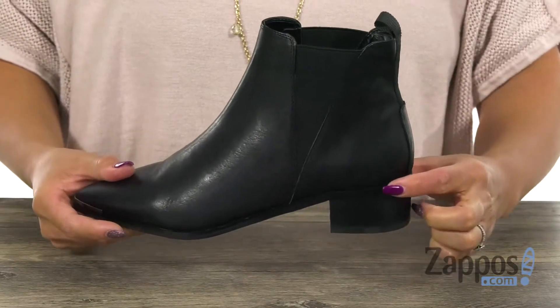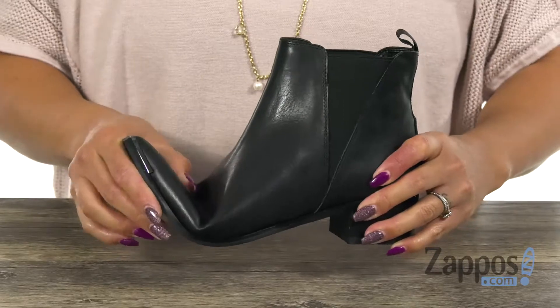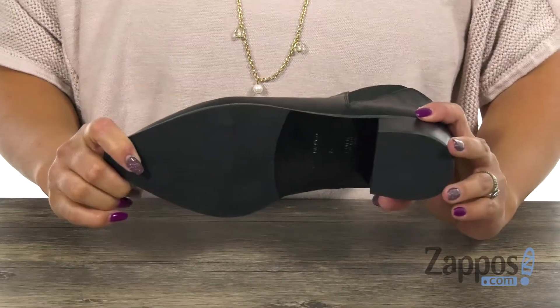You're going to get a boost of 1.5 inches with that stacked heel. It's also really flexible, and you have that durable outsole.